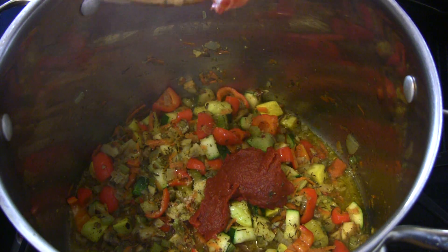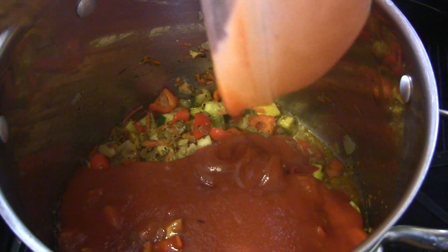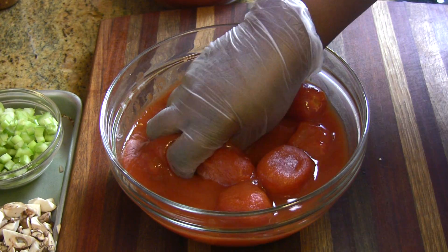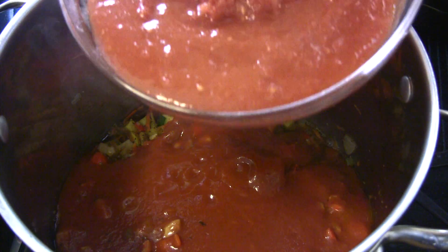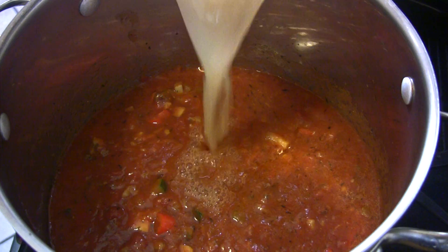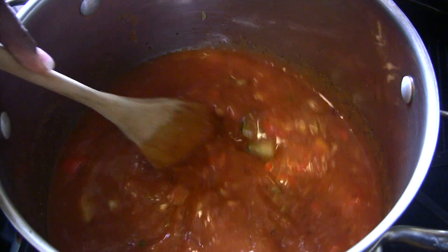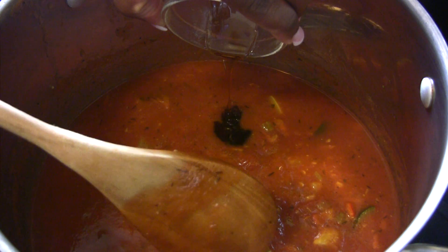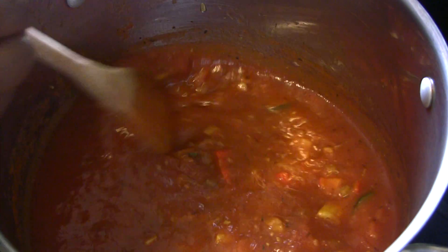Next we're going to go in with our tomato paste, which is going to offer that deep, rich tomato flavor and help with the thickness. Then add the tomato sauce. Just before we add the whole peeled tomatoes, I like to give them a squish between my hands. If you don't want to do this you can always use a potato masher. Then we're going to go in with our low-sodium chicken broth — for strict vegetarians, use a low-sodium or regular vegetable broth instead. Lastly, we're going to go in with a bit of honey, because tomatoes are very acidic, so adding a bit of sweetness like honey or agave nectar just balances the sauce out really well.